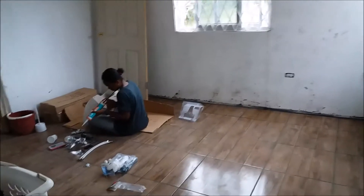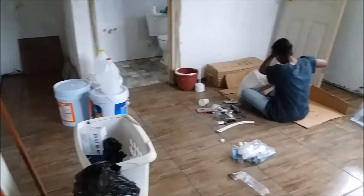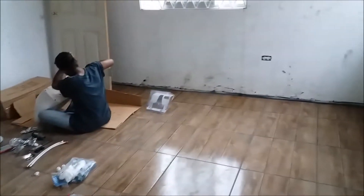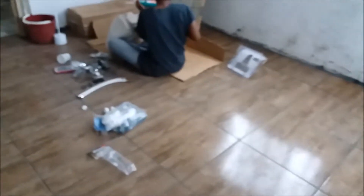Hi everyone, welcome! Thank you so much for opening the video. Just a quick update on the Red Hills project — as you can see, the floor is in. We went with that kind of wood finish.